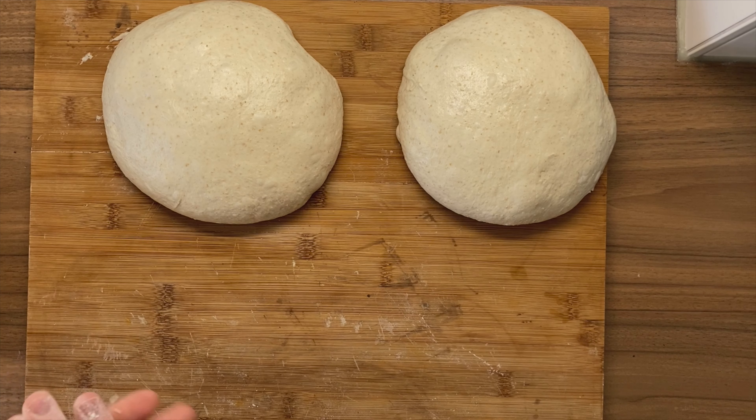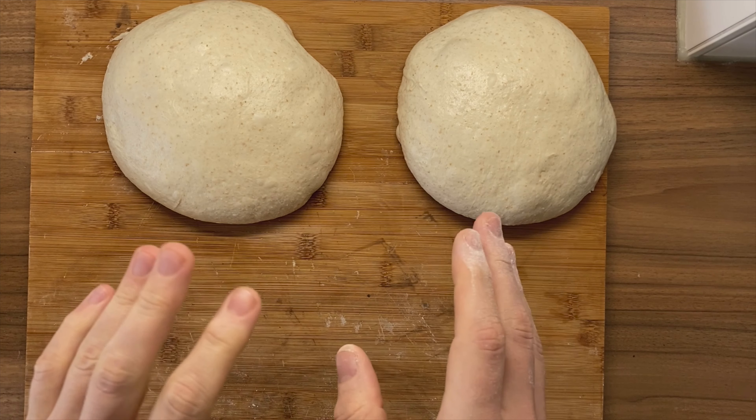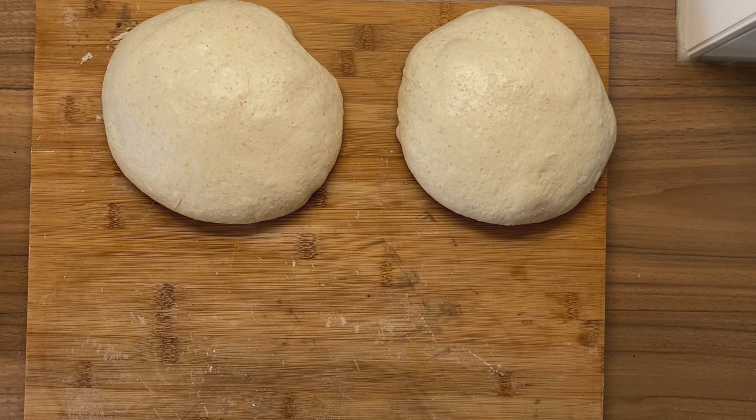I wanted to show you exactly how to shape the different versions — it's very, very similar. We're going to start with this one and turn it into a boule. I've already let them bench rest for around 15 minutes and they've spread a little bit. Now this is the moment where we start using flour for the actual shaping — during the bench rest you want your dough to stick to the surface, but not too much.